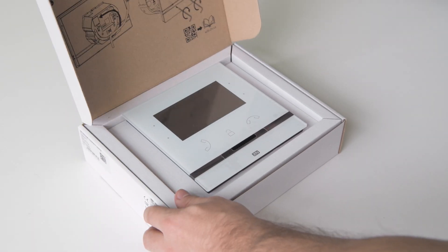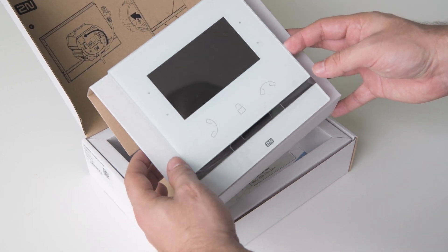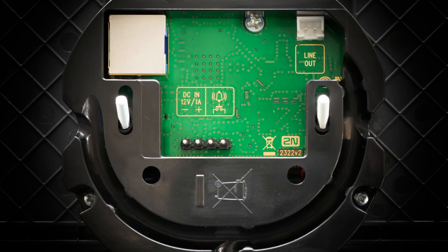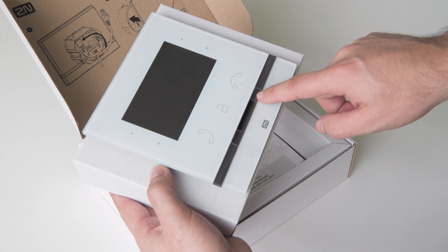This is the 2N Indoor Compact, our new video answering unit, and it has a protective glass surface with capacitive touch buttons. At the back you've got the ethernet port which supports PoE, terminals for external power and a doorbell button, plus a line out for an external induction loop. The terminal connectors come in the box along with a hex key used for tightening the screws of the unit.